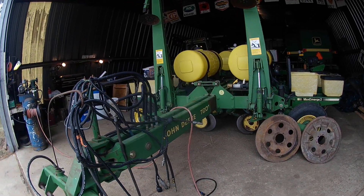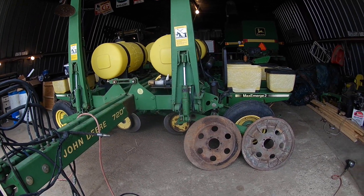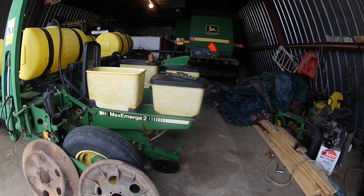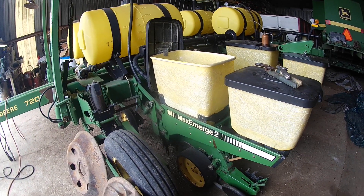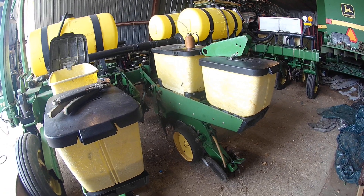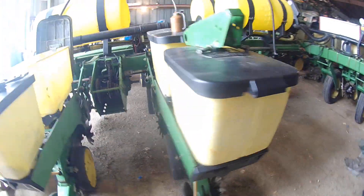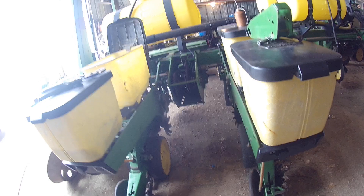This is the old 7200 flex-fold - I believe they call that eight-row wide, 36-inch. It wasn't in that bad of shape, I didn't think. The disc openers, the true V's, are all in good shape yet - I haven't had that much use on them. The closing wheel arms aren't all slopped out, tires are okay. Overall I thought it was in decent shape, probably a piece of junk to a lot of people.